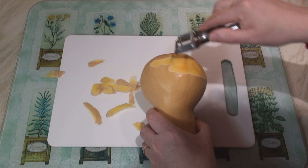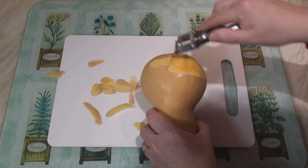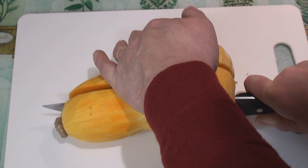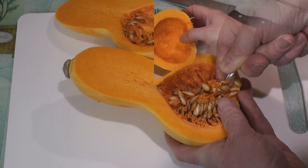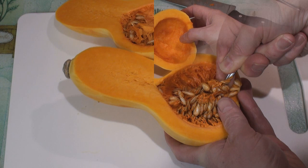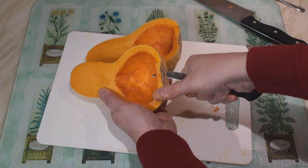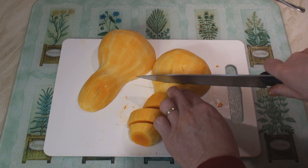I'm going to start by peeling the squash with a vegetable peeler. Now that he's all naked, I'm going to very carefully cut him in half. Now scoop out the seeds with a spoon. Now that they're nice and clean inside, just chop off the top and use a small knife to cut away the stem here. Finally, just cut the remaining flesh quite coarsely.